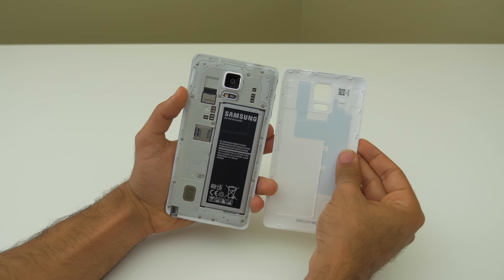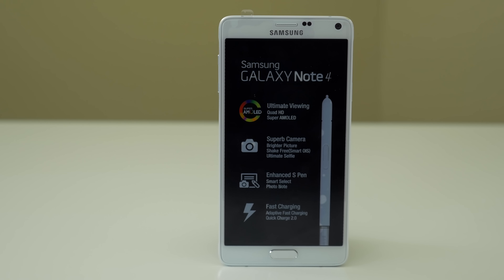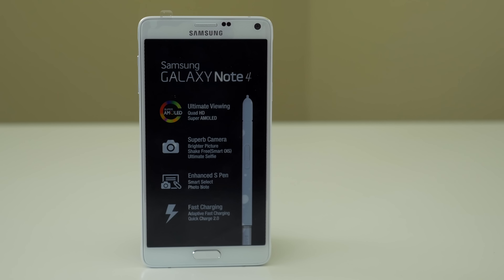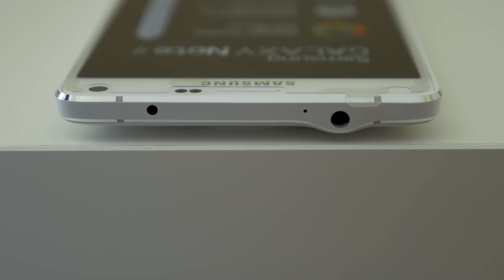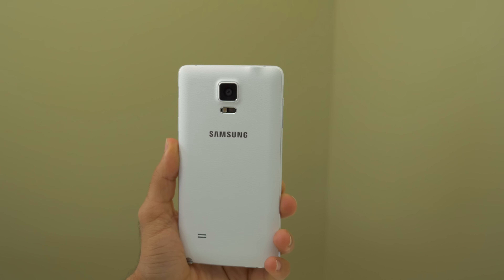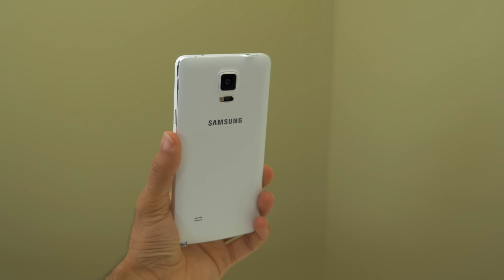There are also major upgrades on the hardware side. The US model features a 2.7 GHz quad-core Snapdragon 805, while this international model runs an octa-core Exynos 5 configuration — a 1.9 GHz quad-core paired with a 1.3 GHz quad-core processor. Regardless of model, you get 3 gigabytes of RAM and the new Adreno 420 GPU across all devices.